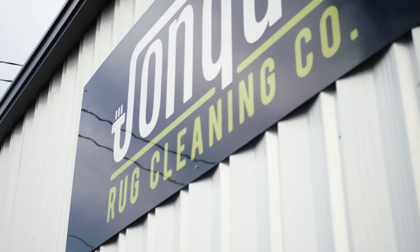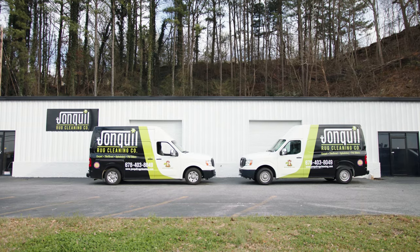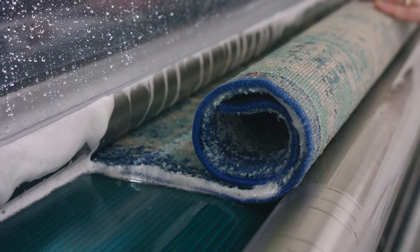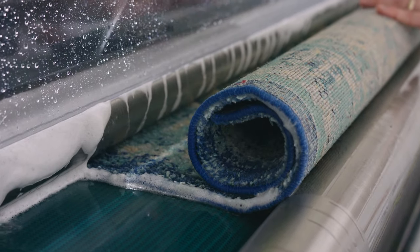My name is Mitch McLemore. My wife and I have a professional rug cleaning facility where we serve the Greater Atlanta area. Many people wonder what's the best way to care for a rug and protect their investment. Well, one of the ways is to allow us to clean your rug here in our facility.